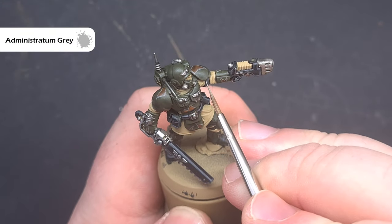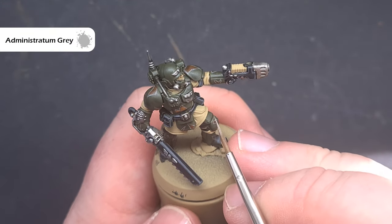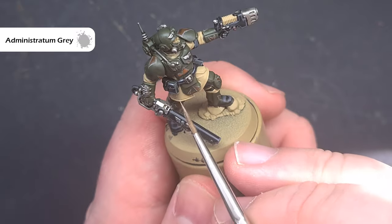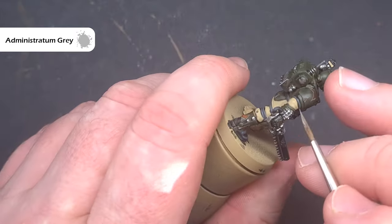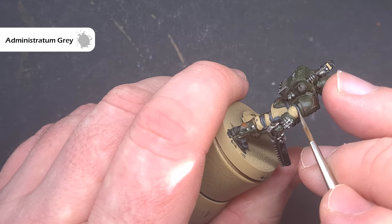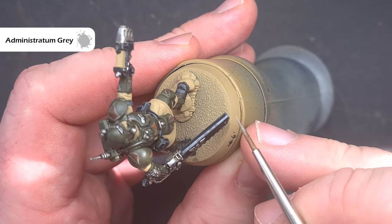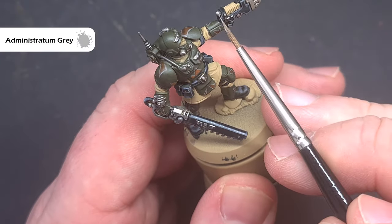As an optional highlight to really make this pop, you can take some Administratum Grey and use this very sparingly on the sharpest edges — such as the corners of the pouches, the top highlight on the leather, the belt, and those corners on all of the hard parts of armour. This is an optional step but it will help the model stand out.